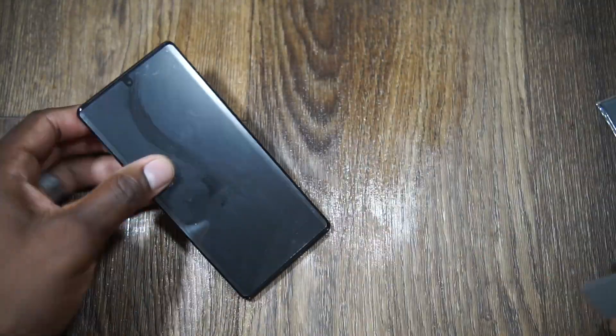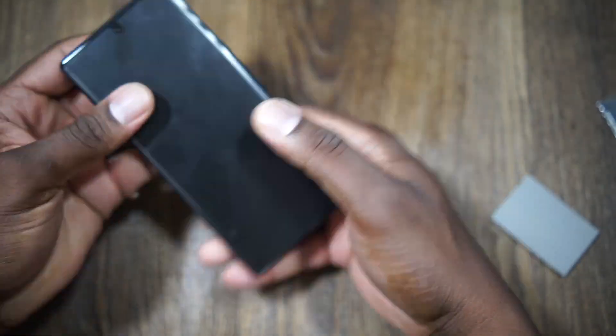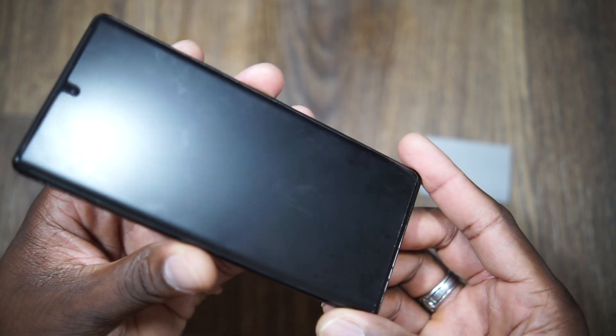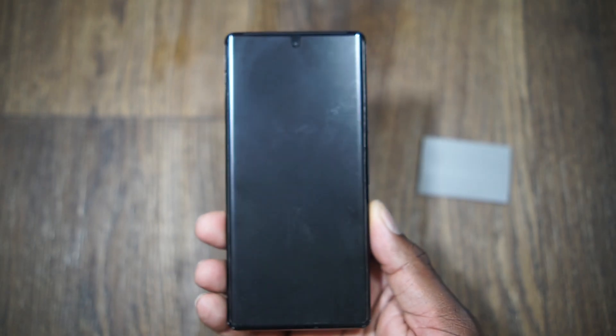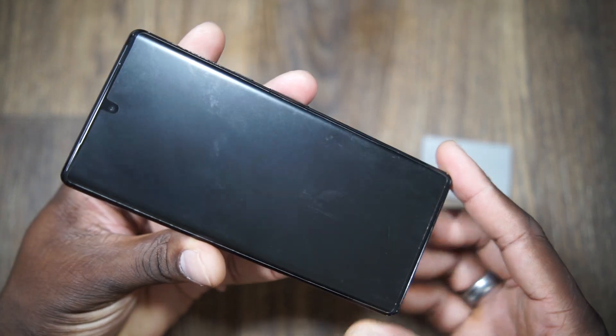Then I went and got the blow dryer and cleaned it up. You normally want to wait about 24 hours before you start doing things with it, but here it is just 10 minutes later. It looks a little dull in some spots because there's still a little bit of water under there, but it's actually pretty clean.